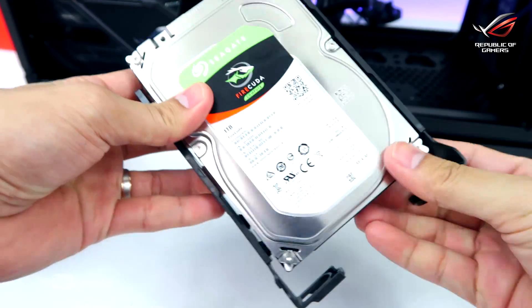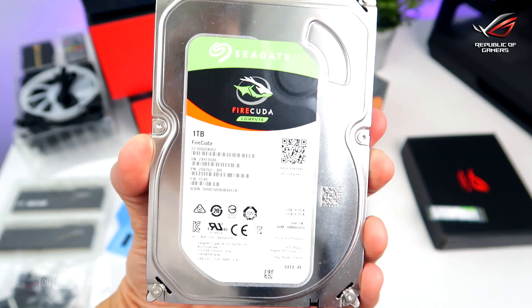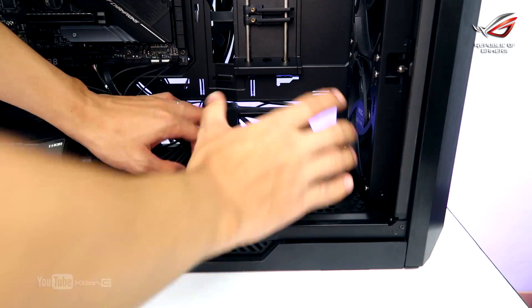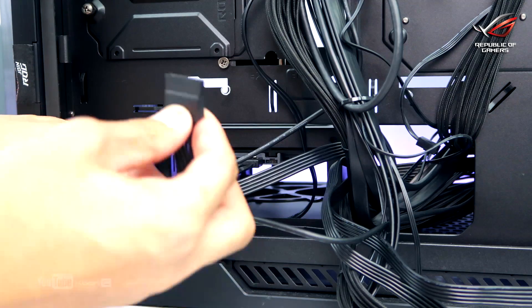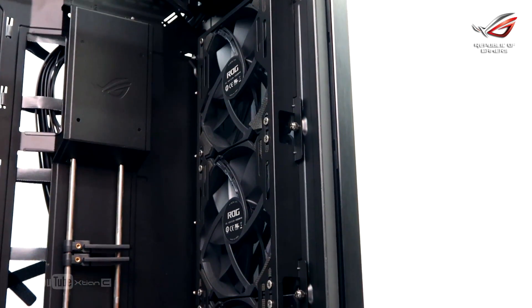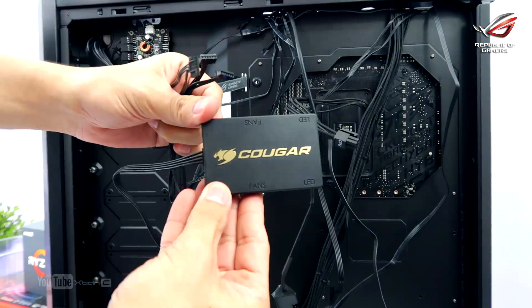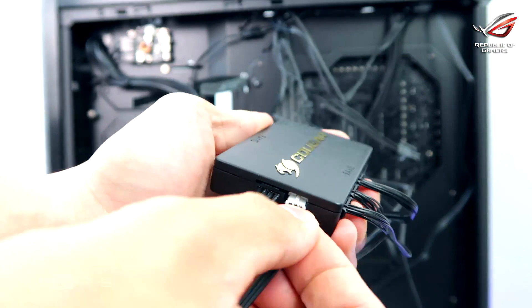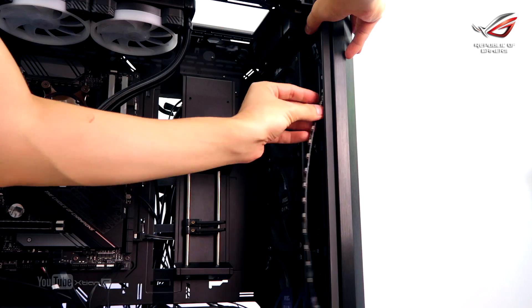For the next step, we will be mounting the SSD and the hard drive. I'll be using the Seagate BarraCuda 1TB, putting them in their respective drive bays and plugging in the SATA power and SATA data connections. Now, it's time to install the RGB fans. The ROG Strix Helios already came with fans pre-installed, so all that's left is to connect the RGB and fan headers to the motherboard as well as the LED strips.